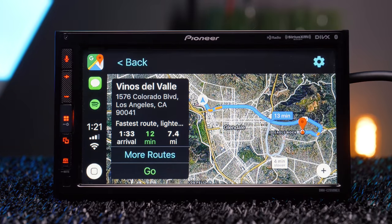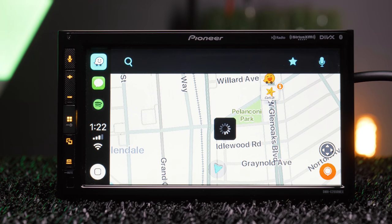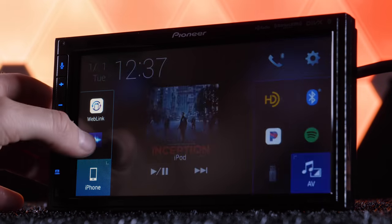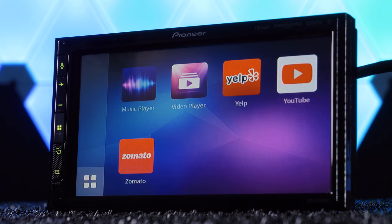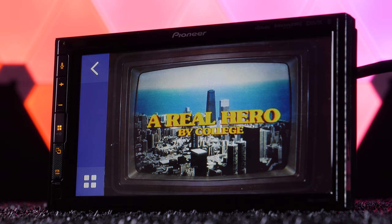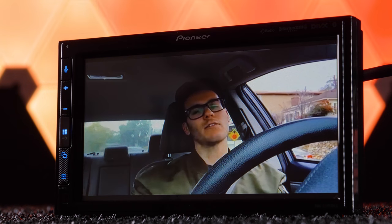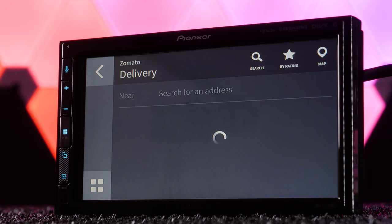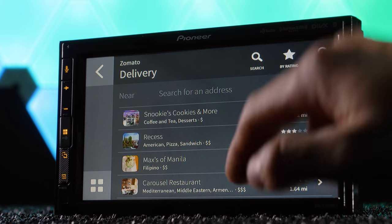Siri and Google Assistant work with the voice control button. Thanks to iOS 12, Google Maps and Waze now work with Apple CarPlay like they already do with Android Auto. Similar to Kenwood, Pioneer has their own version of Weblink — a smartphone integration portal to apps like YouTube, Yelp, Music, and Zomato, all displayed and controlled at the stereo. Download Pioneer's Weblink app on your phone; it works with both iOS and Android via USB. It's a little slow and looks like it's in a beta phase, but it's a solid effort and we're sure it'll be updated.